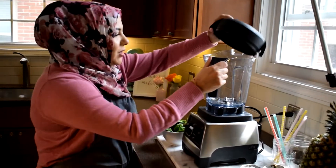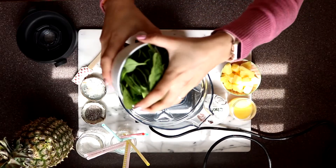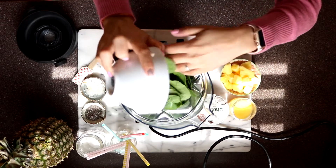Whenever I'm making smoothies I love to start with my greens at the bottom so they get really nice and mixed up by the blades. So I have a cup of spinach right in the bottom.